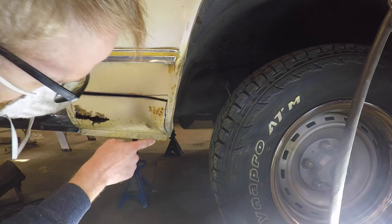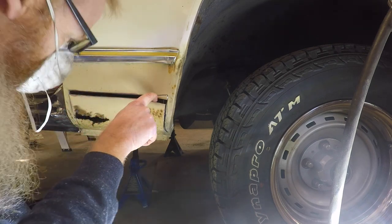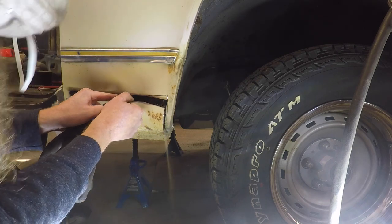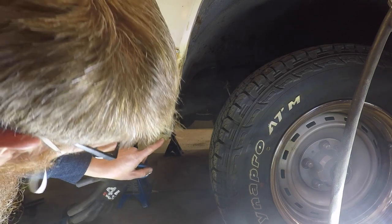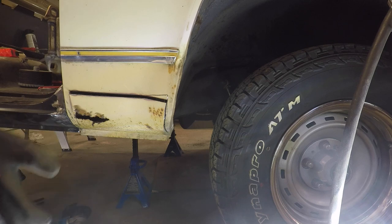I think what we're going to have to do is get in there with a vacuum cleaner and get rid of some of that dust, because every time I cut down this way it's hitting the blade and pulling it back towards me. But I don't want to bend it and get that all out of shape.